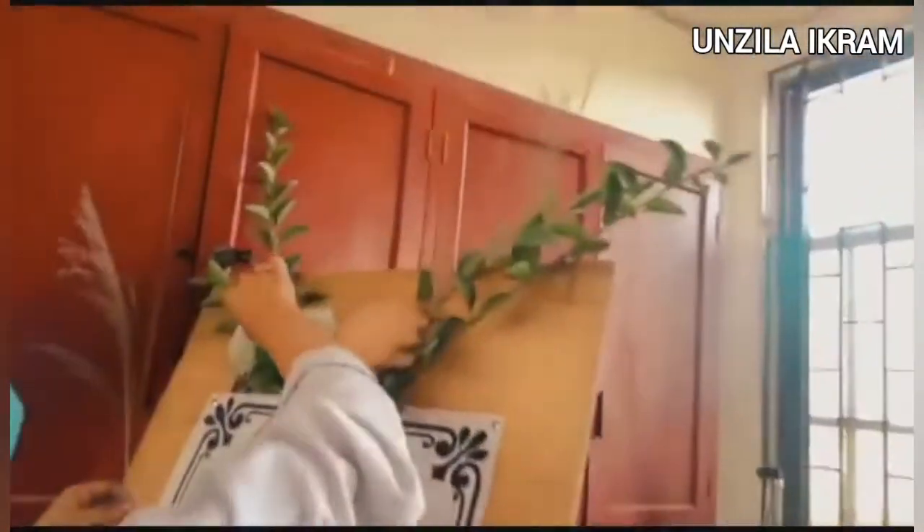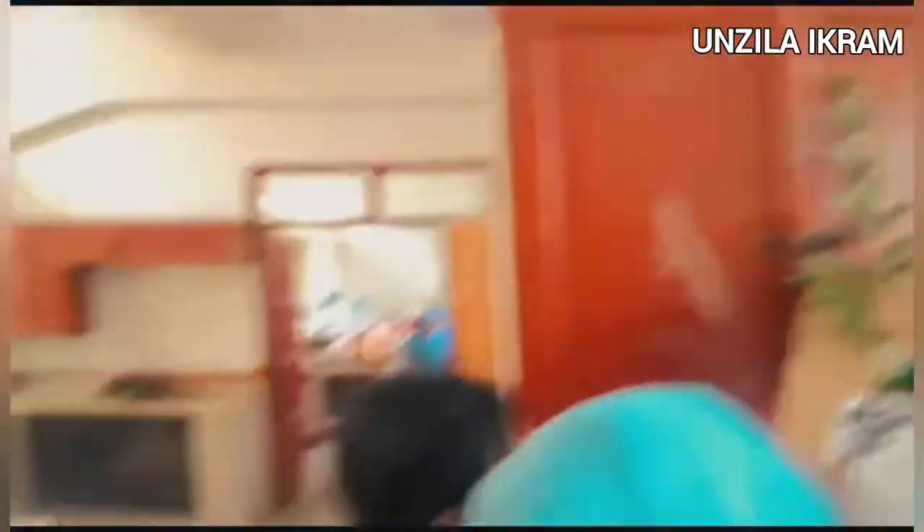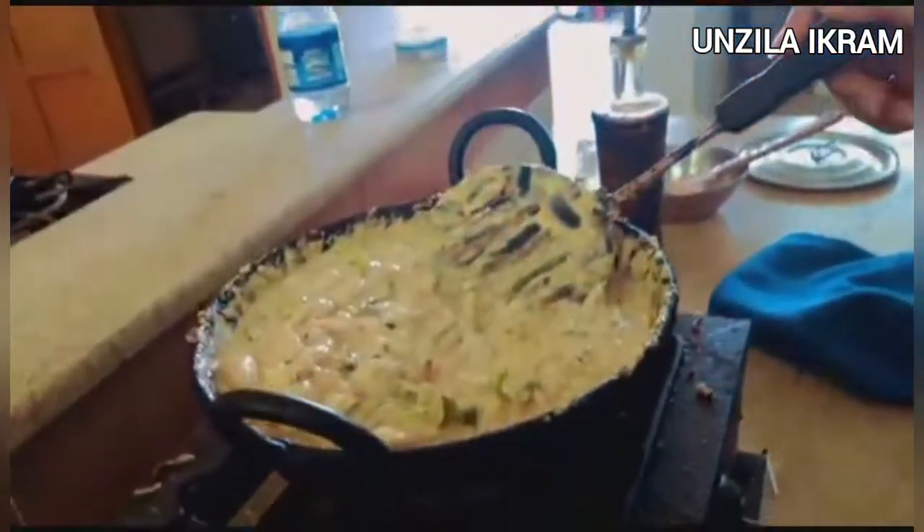Then we had to start the decoration. There was a menu chart which we had to decorate, and when everything was set up recreatively, we arranged everything and then started cooking.